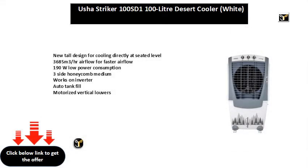New tall design for cooling directly at seated level. 3685 m³/hr airflow for faster cooling. 190W low power consumption. Three-side honeycomb medium. Works on inverter. Auto tank fill. Motorized vertical louvers.